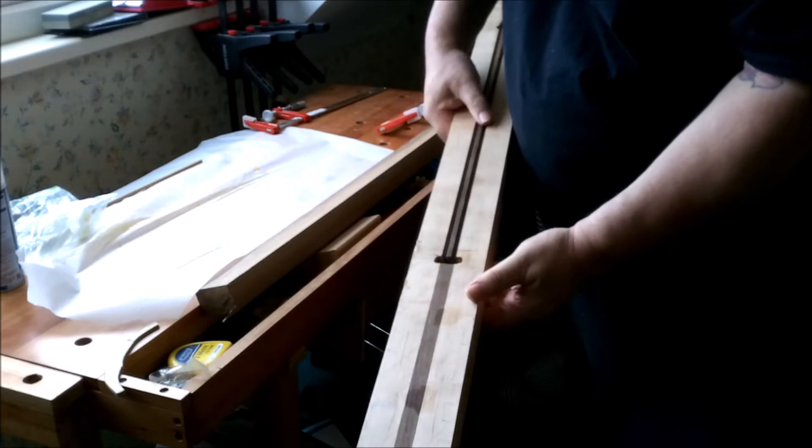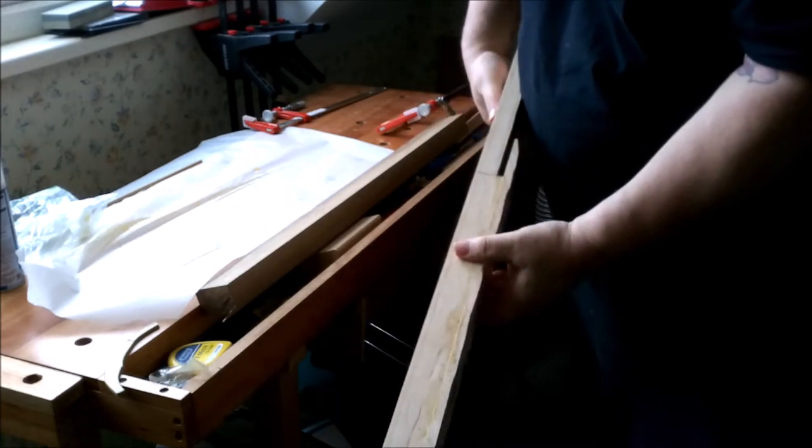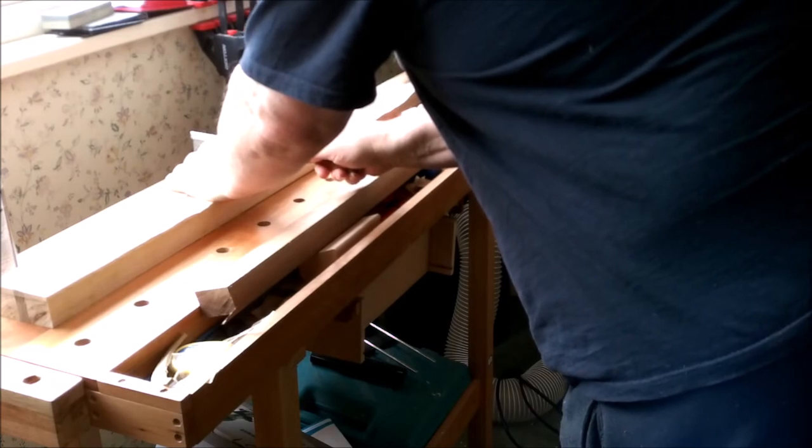There we are — a very pleasing moment for me that what I did actually worked. Now let's remove that little piece of excess at the front.